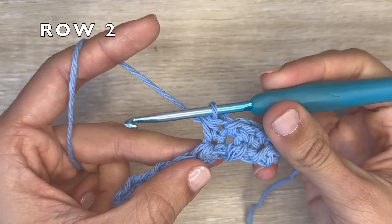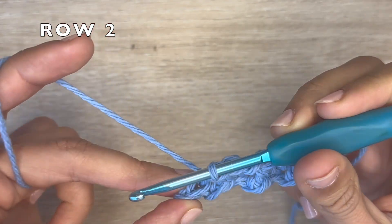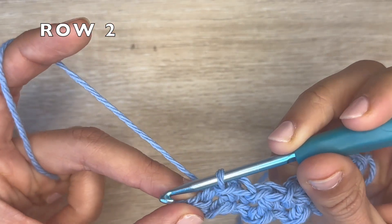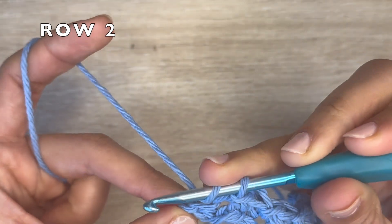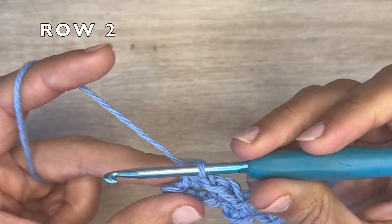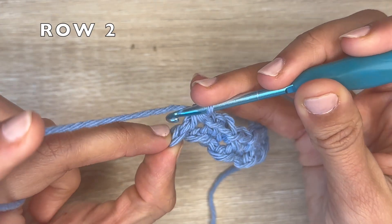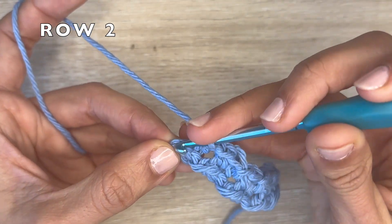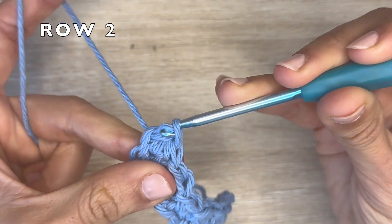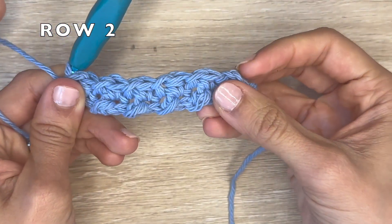You want to do this all the way till the end of the row. At the end of the row, I've got two stitches left — the turning chain and a slip stitch. I'm going to do my second to last as a half double crochet, and my last slip stitch is going to go into the turning chain. Remember that the last slip stitch is going to go onto the turning chain.